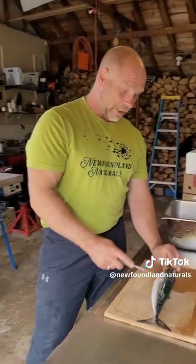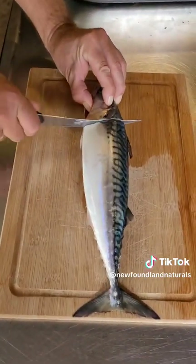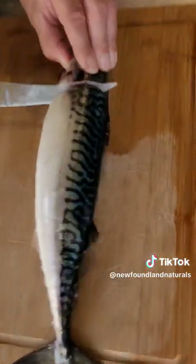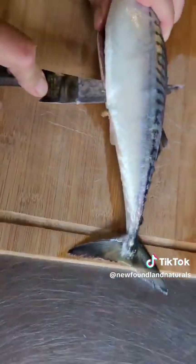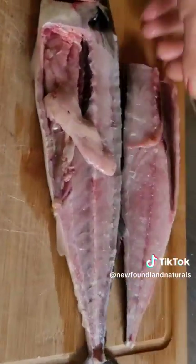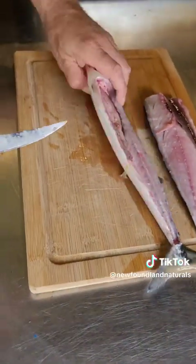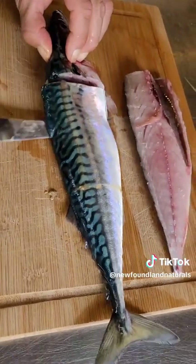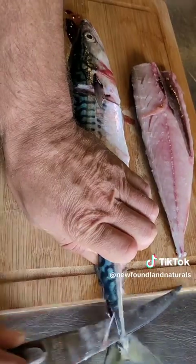So, the first thing we're gonna do is fillet our mackerel. We're gonna use a knife here, coming down until we reach the backbone. You feel it right here in the back — you hit it, and we're going right along the backbone. You can feel it just scraping. Very little waste when you do this correctly. The rest of the bones and the guts, when we're finished, will all be going in our garden for next year. Nothing is wasted at all.